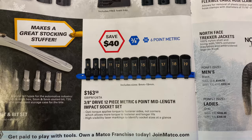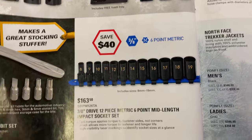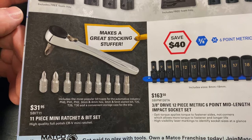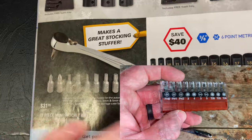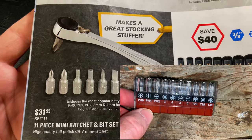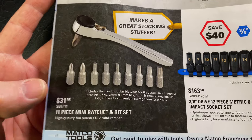And the three-eighths drive 12-piece metric six-point mid-length impact socket set — there's your part number on it, it's $163.50, 8 to 19mm. And we've talked about this quite a bit on my channel — the S-Bit 11. That is the bit driver, and it comes in the little carrying case where you push it up from the bottom. I don't know why they didn't put a picture of the carrying case on there, because that is the coolest little thing ever. $31.95 — on sale this month. The bit holder alone, to me, is the most valuable piece of this whole entire set.